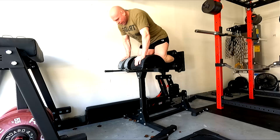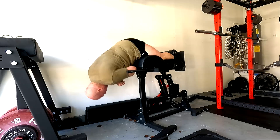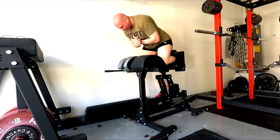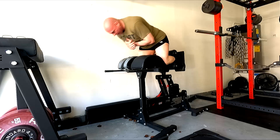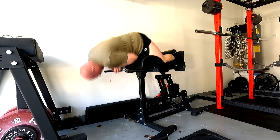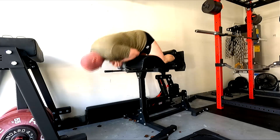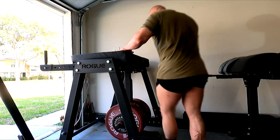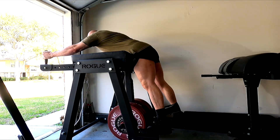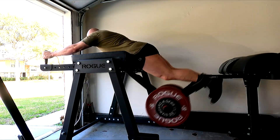The key thing to keep in mind on deadlifts is that the back really only allows you to maintain a better, tighter, more efficient position — the muscles of your back are never primary movers on the deadlift. They're important because they help you maintain the most efficient bar path by staying tight, but they're never responsible for moving the weight; they just let you use the muscles that actually move the weight a little more efficiently. The glutes and hamstrings are the primary movers, and quads really only matter off the floor — they give you the pop off the floor.